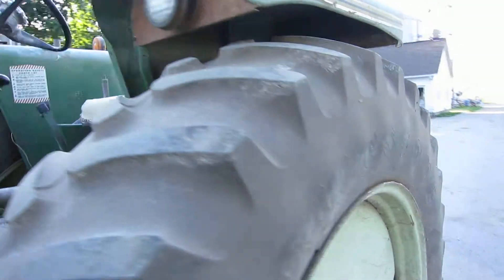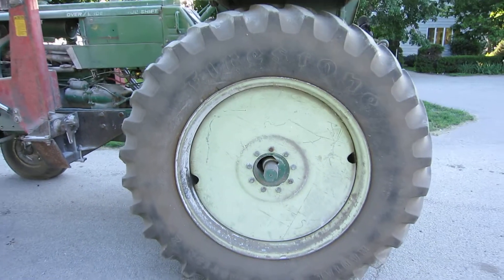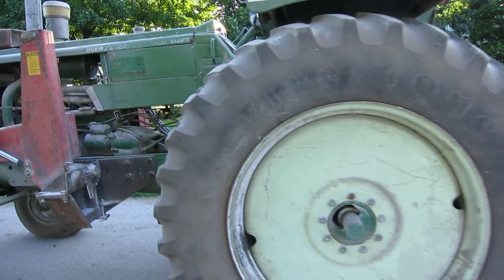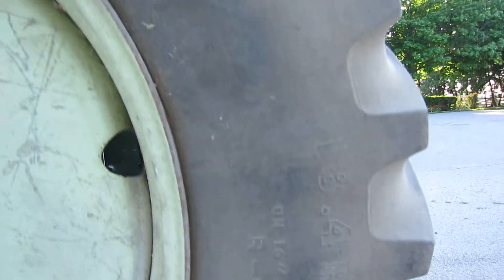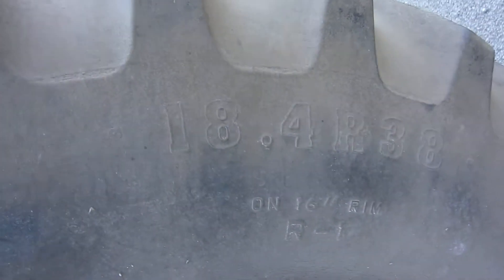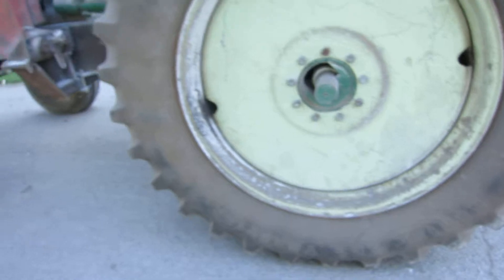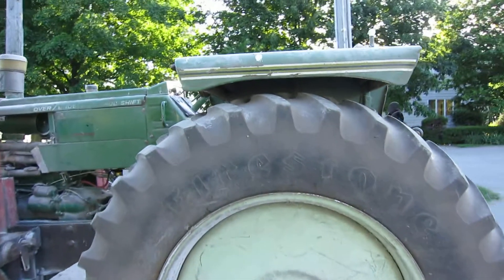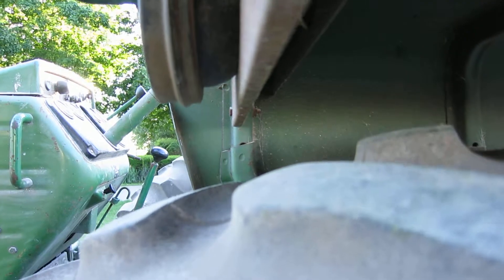These are aftermarket tires — not optional from factory, but we put them on ourselves for a little more speed and a little more traction. They're Firestone 18.4 R38. I don't know what the standard wheel size is, but this barely fits in the fenders — it's about the biggest you can get. There's maybe a two-inch gap.